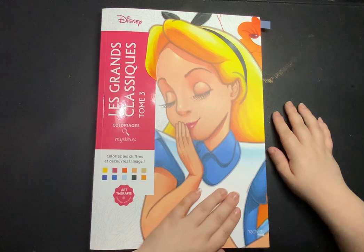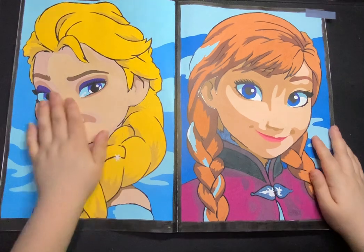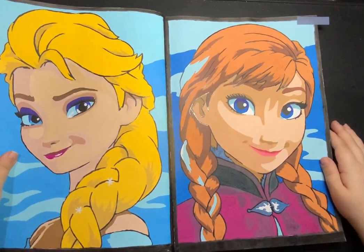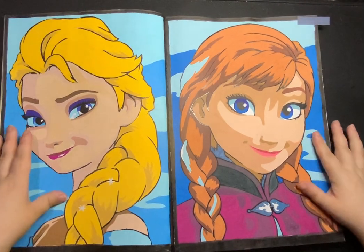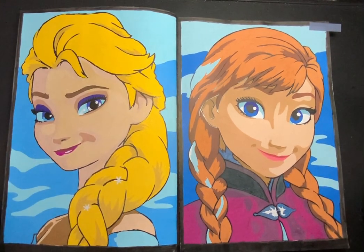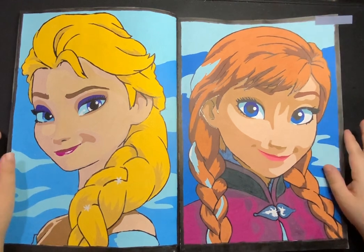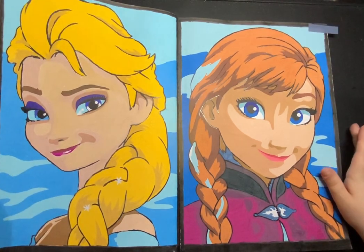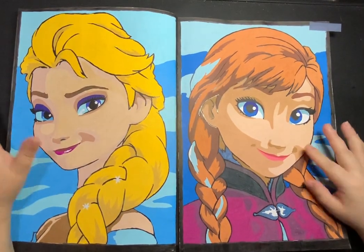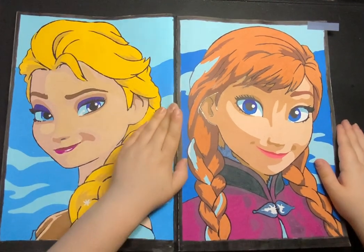So the first one is Le Grand Classiques Tom 3, and I did these two — Elsa and Anna. I now just use my Truly Art pens in these books because look at it, they look awesome. They definitely look better on camera — close up you can see there's some streaking and it's quite rough and there's white marks still, but it looks cool.